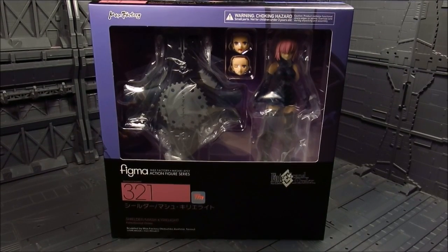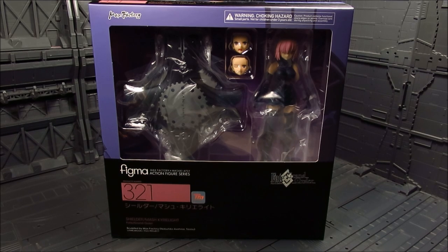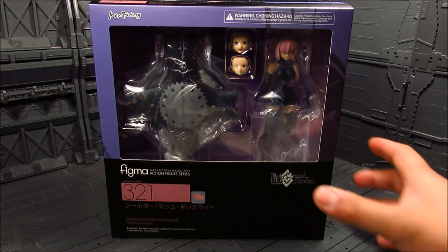Hi guys, my name is Meads. This is going to be a review for Figma 321. We have Shielder or Mash Kyrielight from the Fate Grand Order anime series. I have to apologize in advance — I have not watched the anime and this is going to be a blind review. I know little to none about what I'm reviewing. I don't know, it looks awesome. I just don't have enough time to watch all the awesome animes out there, but I do like the design on this.